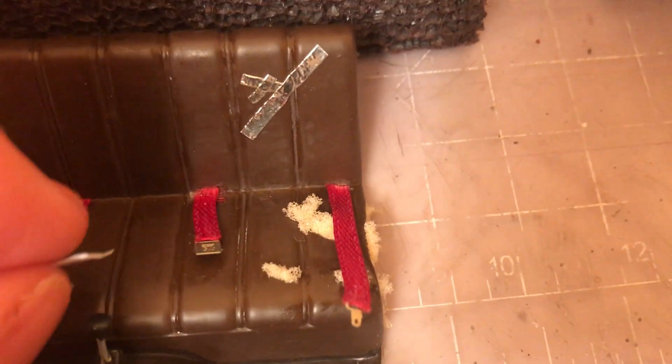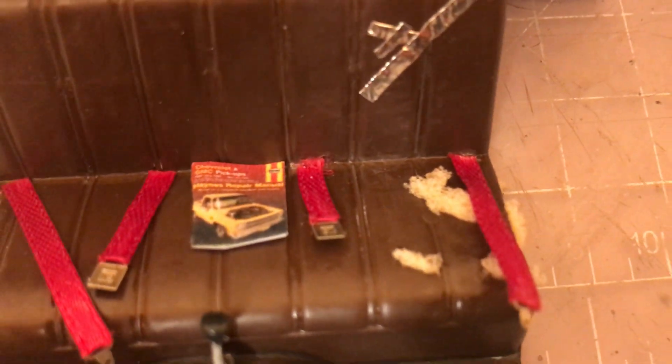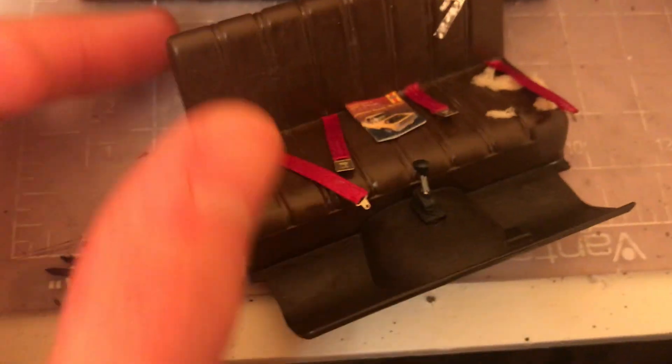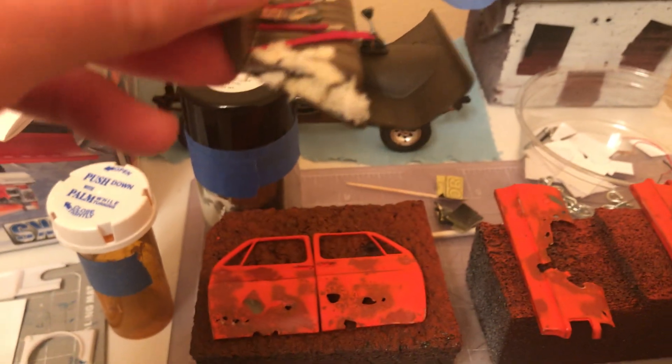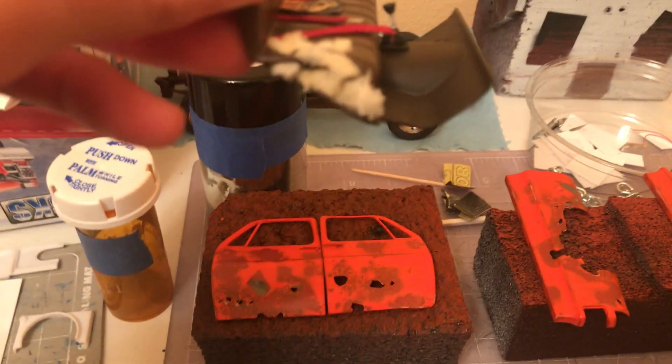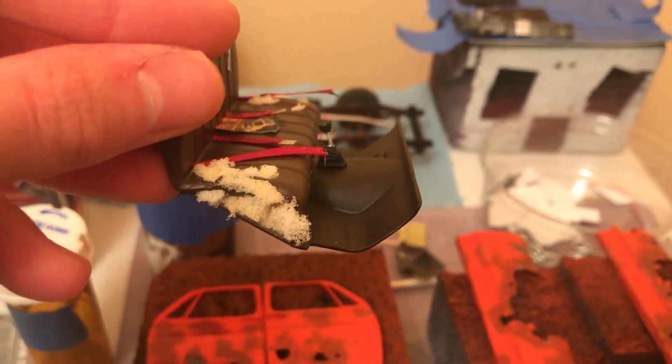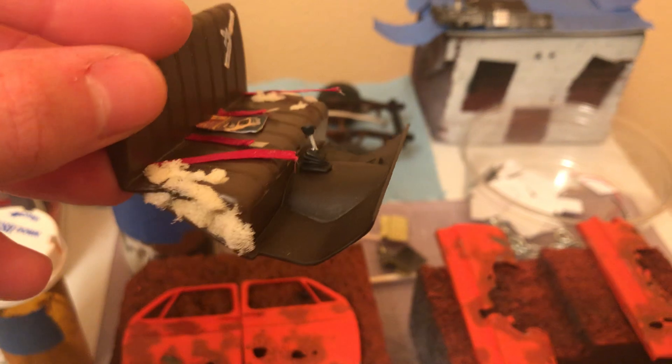I printed out and scaled down that little hang-in repair manual. I put more foam in there because there was a gap right on the side that was bugging me, so I filled it in with foam to make it look like the seat is ripping out on both sides.